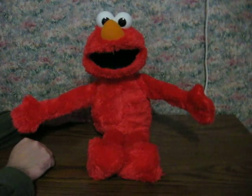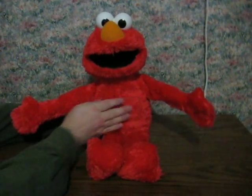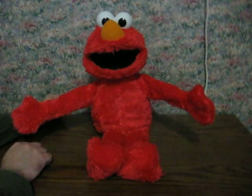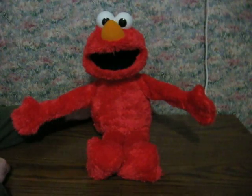Wow, that was a big hug. Elmo loves giving you hugs. Wow, that was a big hug.